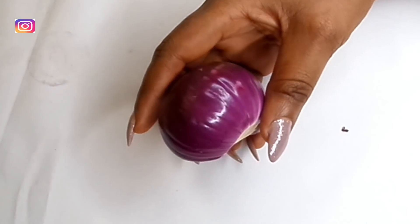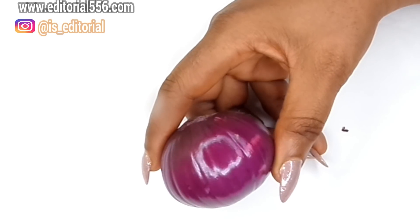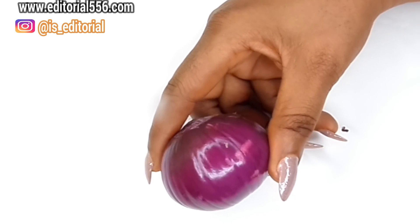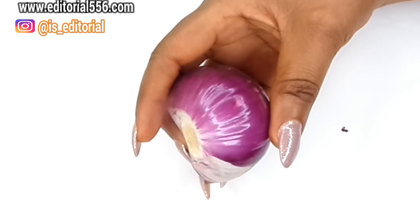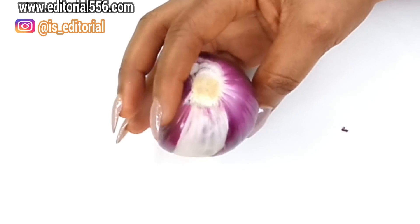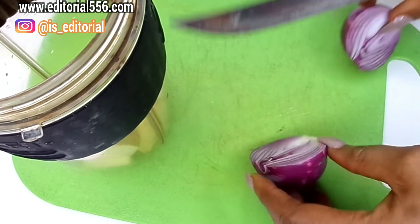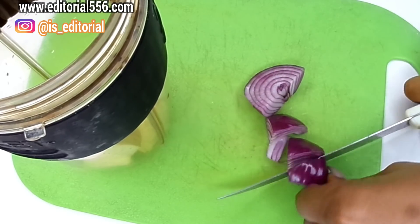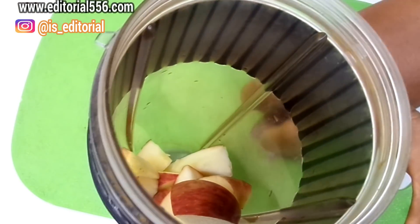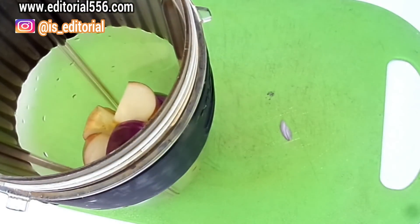Onion contains fiber and folic acids. Vitamin B in onion helps the body make healthy new cells. Onions are healthy whether eaten raw or cooked, and they have high levels of organic sulfur compounds that provide many benefits to the body. Onion also helps in removing belly fat when taken raw. For this recipe I'm going to be taking half an onion as well. You should really cultivate the habit of always taking onion.